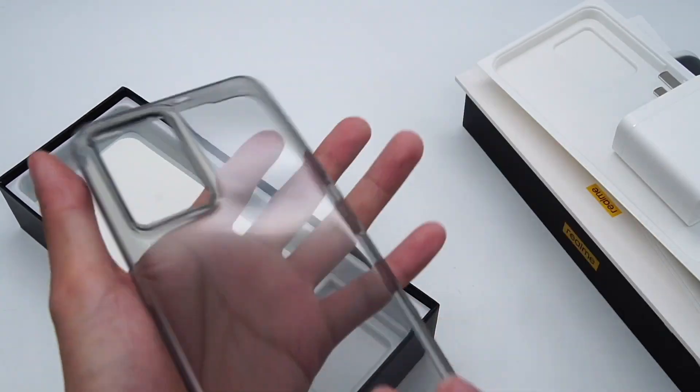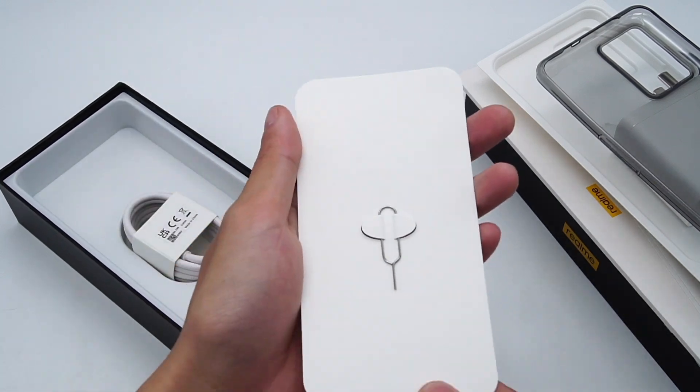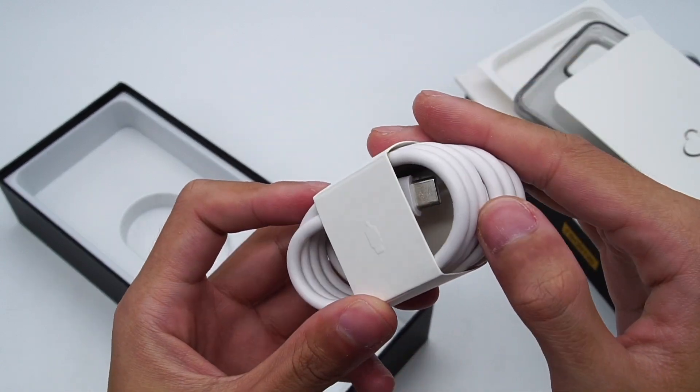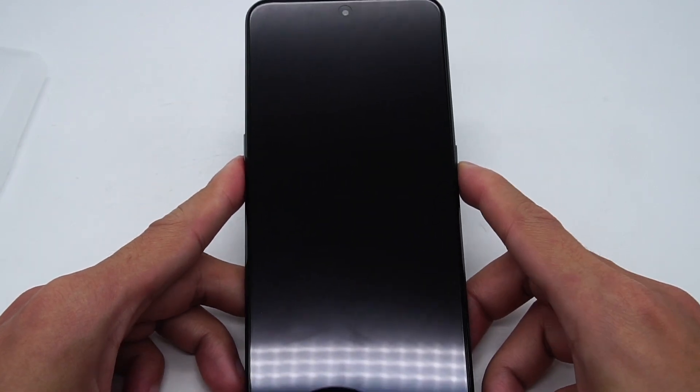But what should we do if we forget to bring the original charger with us when we go out? Can we charge this phone with other third-party chargers? Today, ChargerLab is gonna use different chargers from different brands to test its charging compatibility. Let's see how it works.